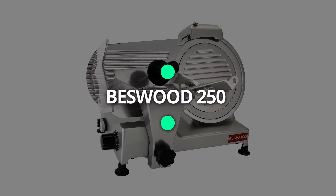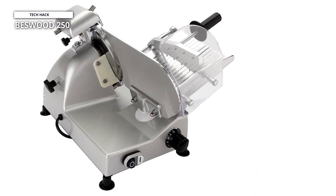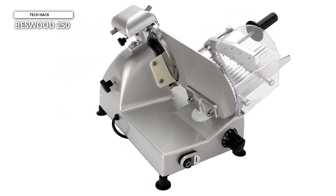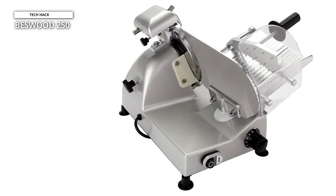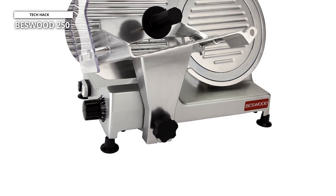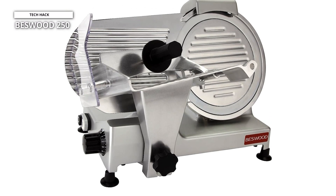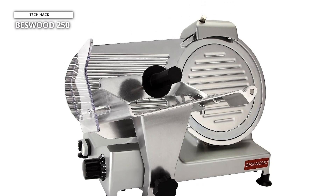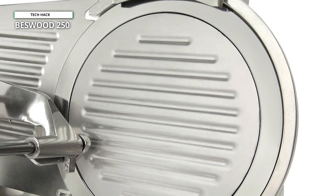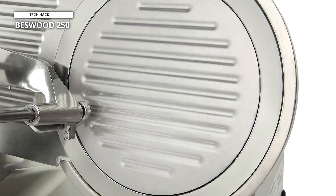Next up, we have the Bestwood 250. The powerful 240-watt fully-enclosed blade motor and the Bestwood Manual Gravity Feed Slicer makes it ideal for commercial or domestic users who need to slice cheese and meat often. This slicer's blade is kept sharper for longer and is protected from corrosion thanks to chromium-plated coated steel and high-temperature treatment method. Smoothly and effectively, you can slice boneless meat.